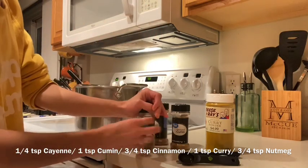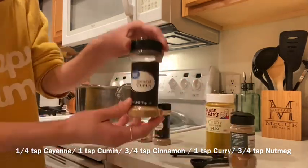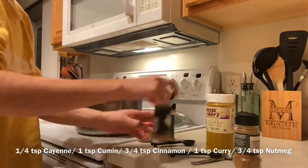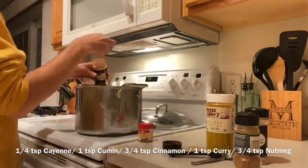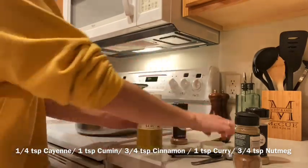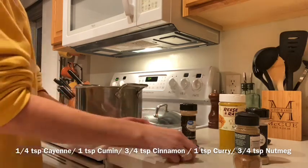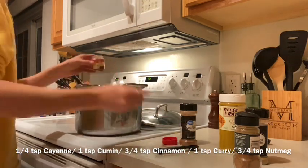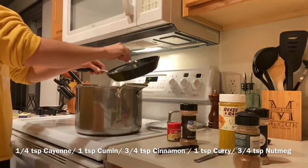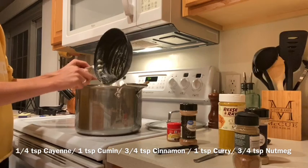For the spices, you want one-fourth teaspoon cayenne pepper, one teaspoon cumin, three-fourths teaspoon cinnamon, one teaspoon curry powder, and three-fourths teaspoon nutmeg. You can also add salt now if you want — I usually just wait and add salt individually to the bowls. Then I'm going to add the roux for thickener, mix that all together, and let it simmer for 30 minutes.